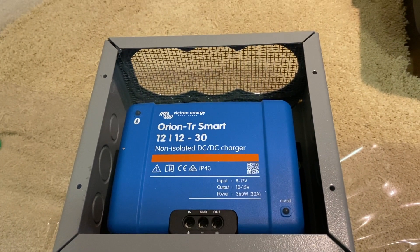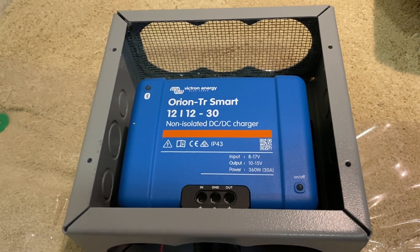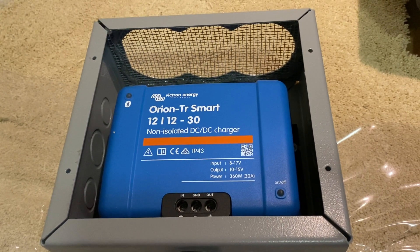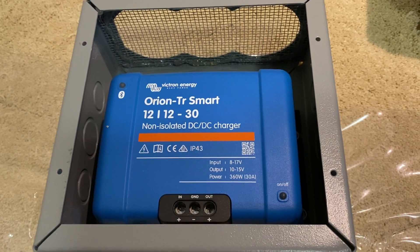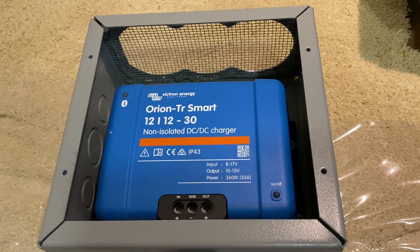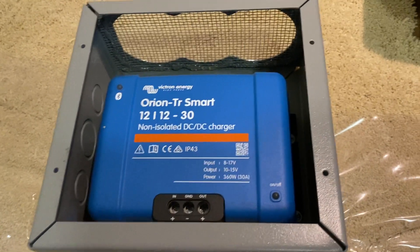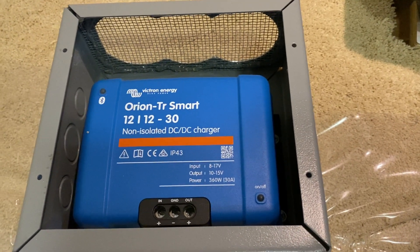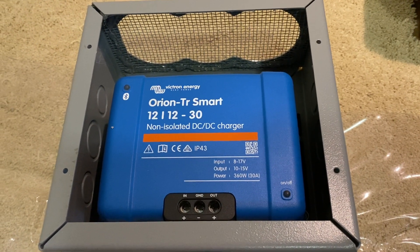What this does is it allows you to fully charge your batteries using your alternator while you're towing your trailer down the road. So if you're boondocking for multiple days without a shoreline electrical connection, this will allow you to fully charge your batteries without having to run a generator, which can be awesome because running a generator is a pain in the butt — and it's against the rules in some campgrounds, almost always against the rules outside of certain hours.